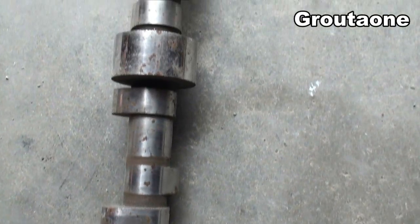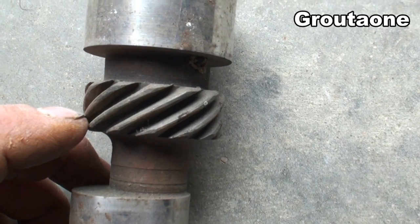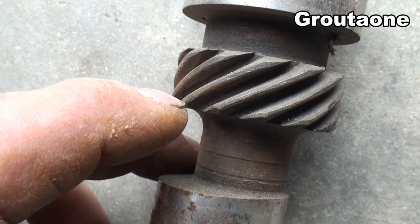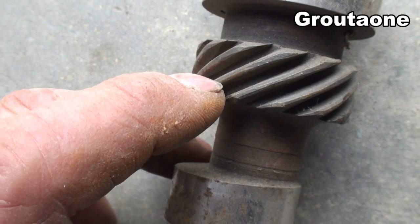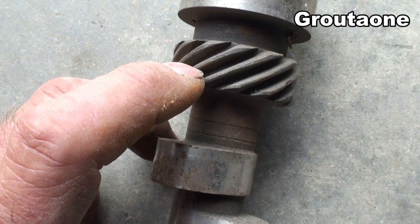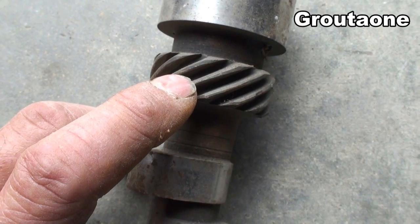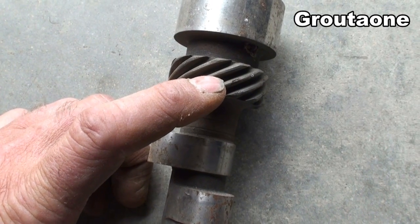This is an old steel billet camshaft from a big block Chevy. I'm going to show you the distributor gear on it — you can see how the teeth get narrower in the middle. This cam has got some wear on it in this area, but I've seen worse. This is usually what happens when you put the stock gear on the distributor and mesh it together with the cam gear when the cam is a steel billet like this one.